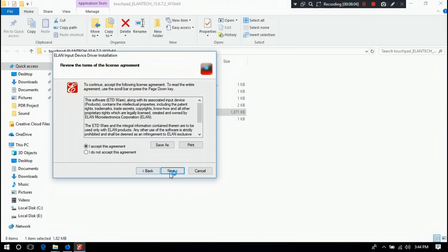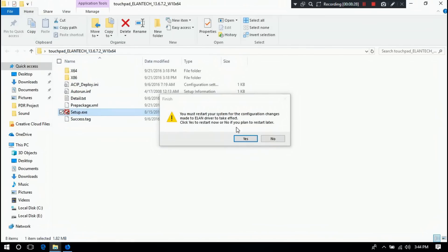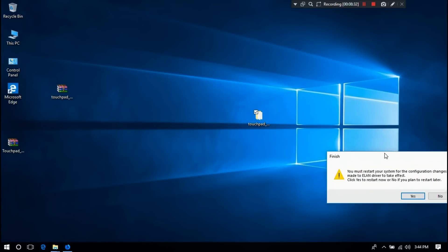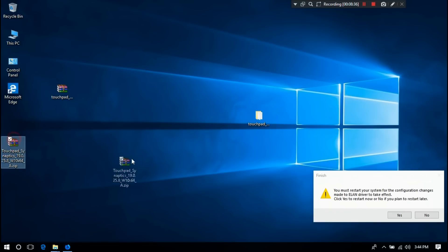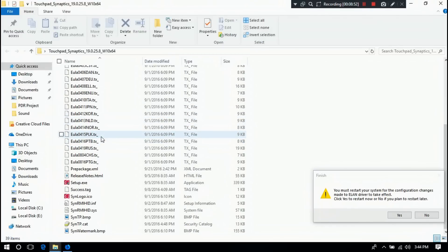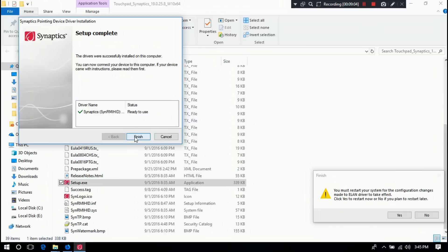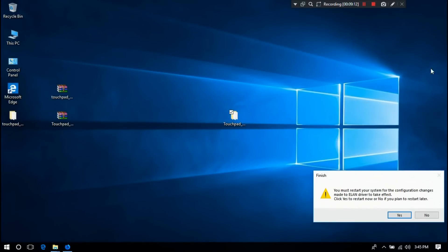Check the box to accept the agreement, then click Next. Done, as you can see. Then click Finish. Now just install the second one by following the same procedure. Once both are installed, restart your laptop. If you are lucky, this simple method may solve your problem.